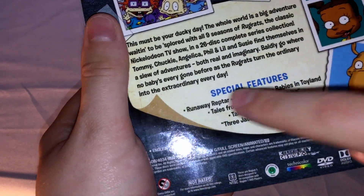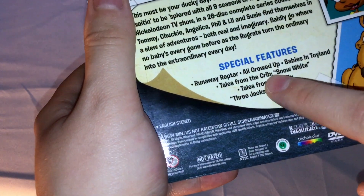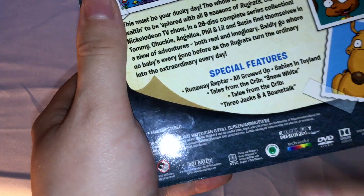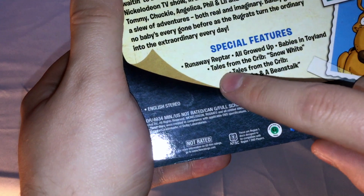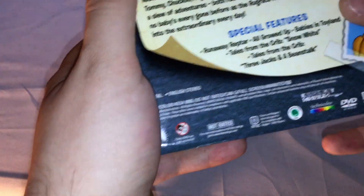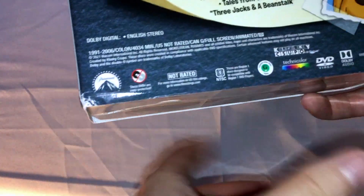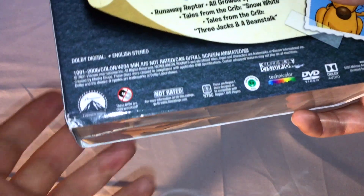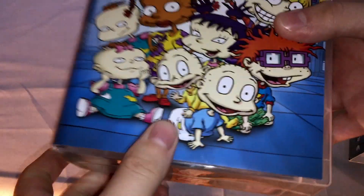Description on the set, special features: Runway Reptar, All Grown Up — I think that's the 10th anniversary special that then spawned the All Grown Up show — Babies in Toyland, Tales from the Crib Snow White, Tales from the Crib Three Jacks and a Beanstalk. Dolby Digital English Stereo, Region 1, Dolby Audio. Klasky Csupo — no idea if that's how it's actually pronounced, but I've heard it pronounced a few different ways.